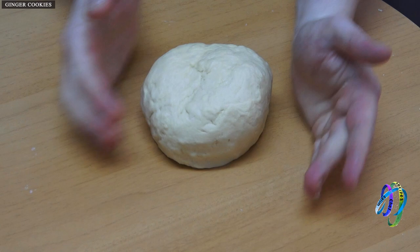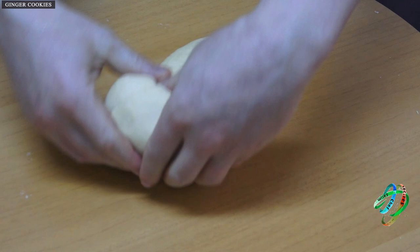Pour the dough on the counter and continue kneading with your hand until it is smooth. You will get a soft consistency dough — 2.5 glasses of flour are used here.